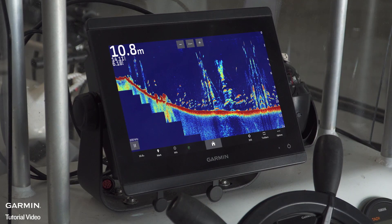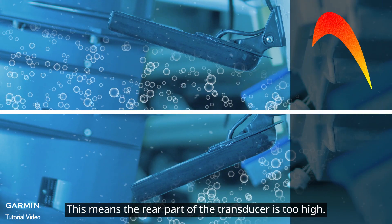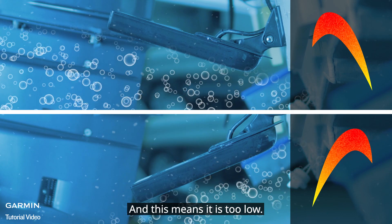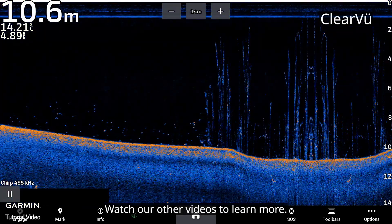Installing too high or too low will create cavitation. You can identify the installation angle from the sonar chart. If the rear part of the transducer is too high or too low, the sonar chart will show this, allowing you to make the correct adjustment.